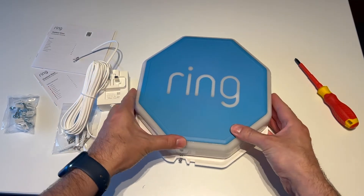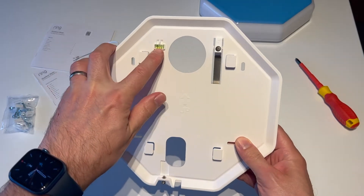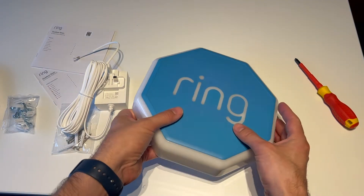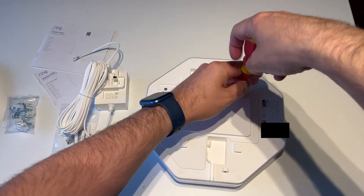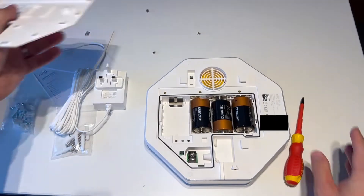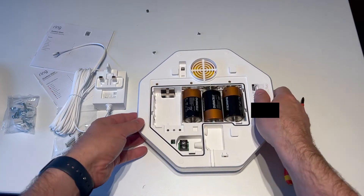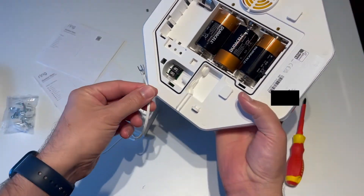I've undone the screw that secures it to the mounting bracket. When you mount it to the wall, you mount this bracket — which has a nice little level in it — and then the unit just slots on top, which is cool. Looking at the back there's a waterproof section. Underneath that panel it comes pre-installed with D-size batteries — large Duracell batteries — as well as a compartment for one of the Ring rechargeable batteries.